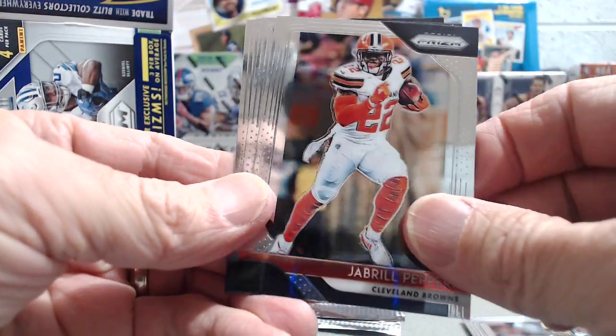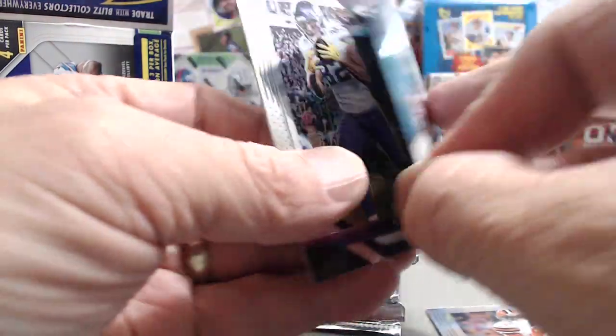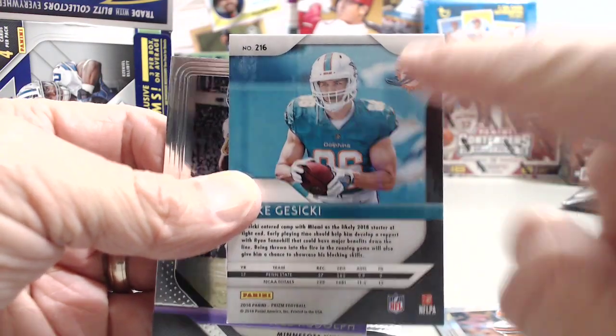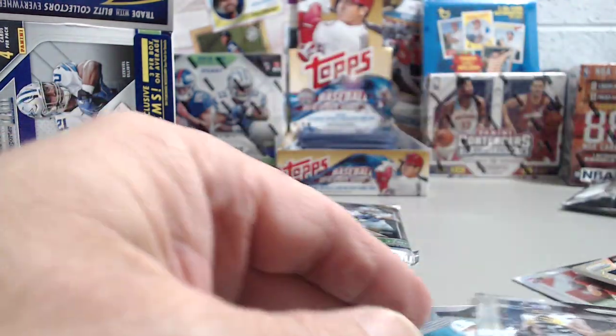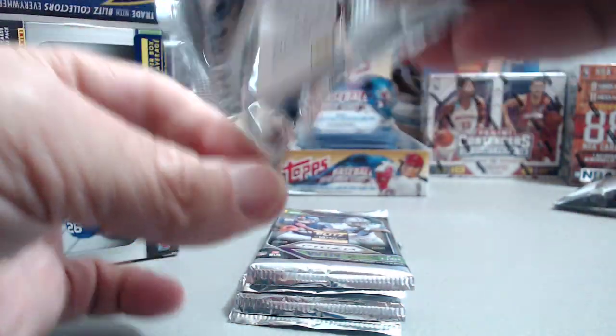Here's Aaron Rodgers, Jabril Peppers, and a rookie card of Mike Kasecki. If it is a silver prism it says 'prism' right up there. You can't pull it in retail, but just to show you where to look. Kyle Rudolph — if you have a question, look there. Yeah, and you can't get the other colored parallels — there's no possibility.